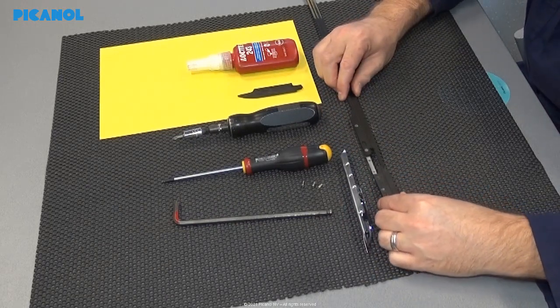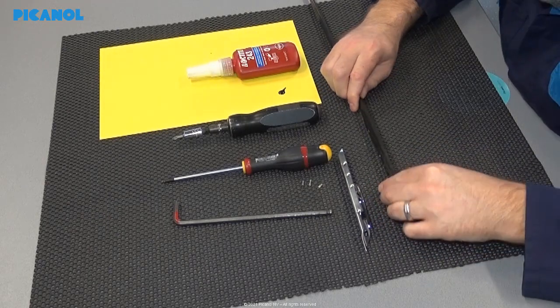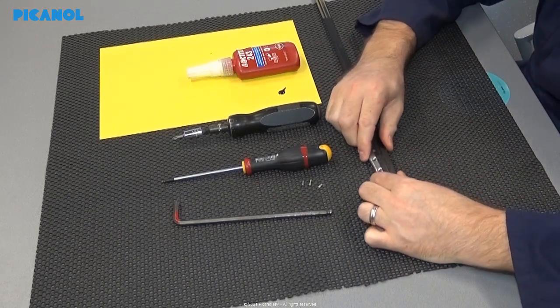Remove the worn out sole. Place the new sole and push the sole and the tape towards each other. Place the gripper plate.